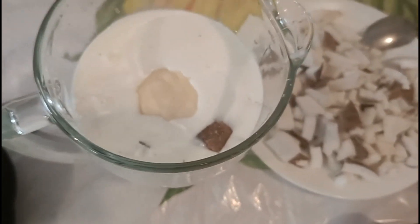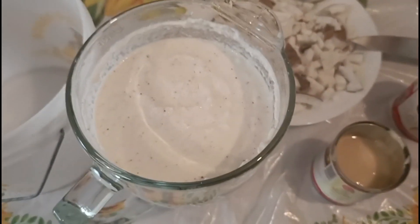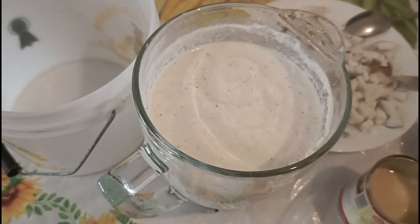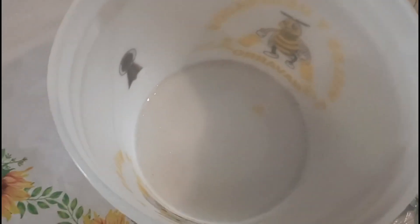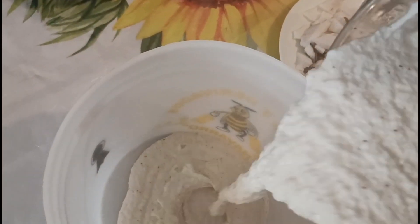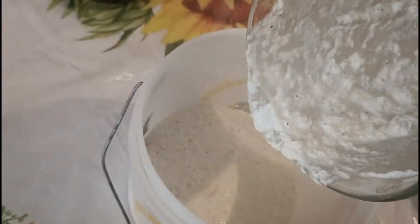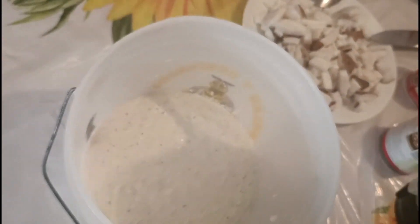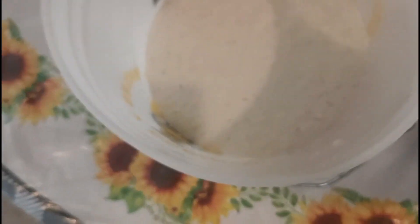Ahora sí lo vamos a licuar, bien licuado, vamos a licuar todo junto. Aquí terminé de moler todo junto — el coco y las leches. Ahora sí vamos a agregar, lo vamos a vaciar aquí a mi sartén. Miren qué delicioso se ve.